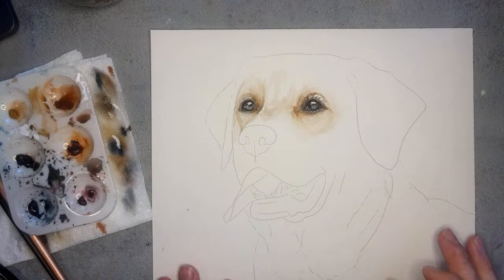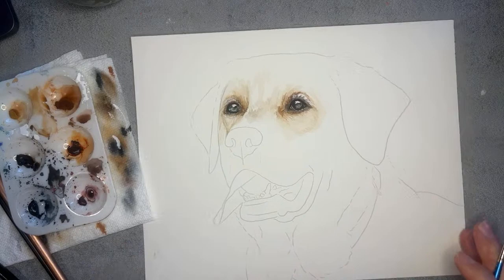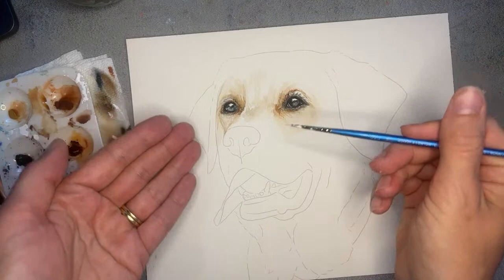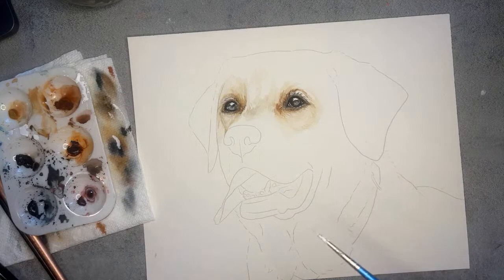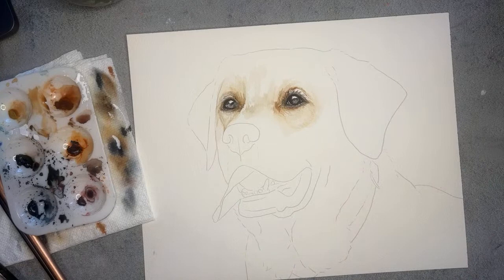I think that about does it. Again, we'll probably revisit these eyes in the future weeks as we start to craft some other areas. It really helps to now know our darkest darks — the nostrils are super dark, and where the tongue meets the top of the mouth is super dark — so we'll start to see our darkest darks and how they all relate to each other to create a more cohesive piece.